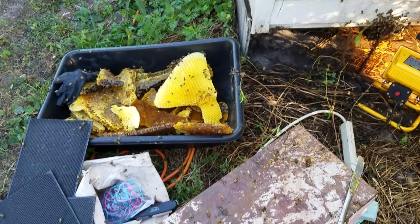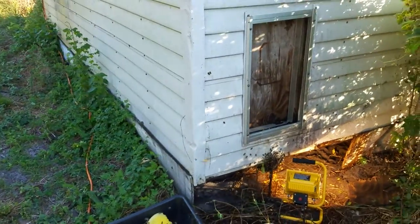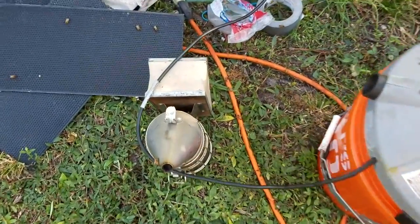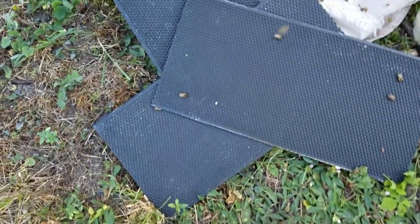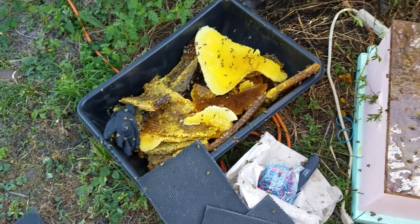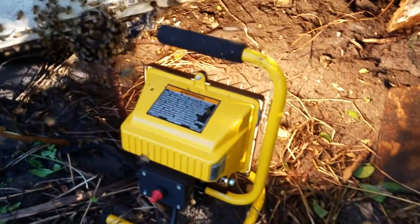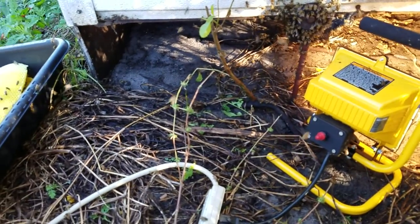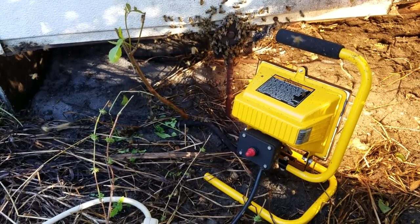I'm here trying to recover a hive of bees that's under this shed. I've got my vacuum, my smoker — which is gonna burn a hole in the cord of my vacuum — and a tub because I forgot to bring garbage bags. First, I'm going to declare a new rule: I will always make sure to bring more equipment than needed, because you never know what you actually need.